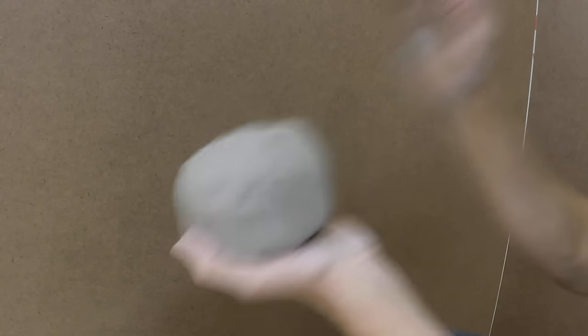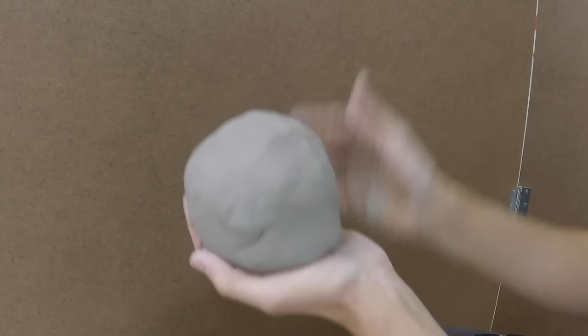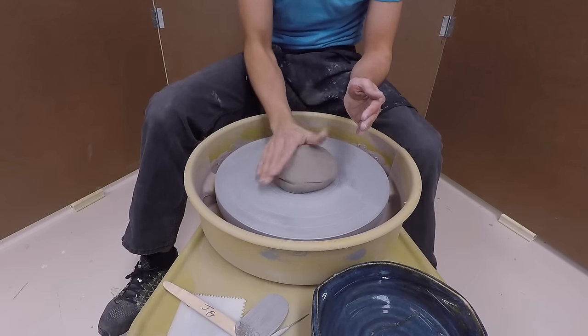Pat the clay into more of a gumdrop shape to get things started. Place the clay in the center of the wheel and pat it down with your hand.